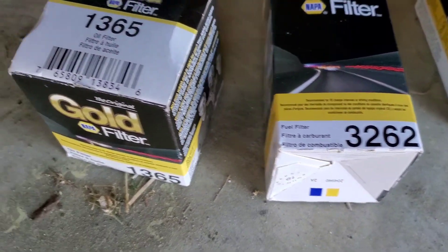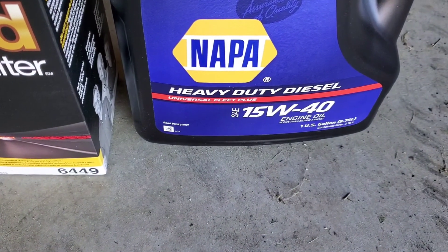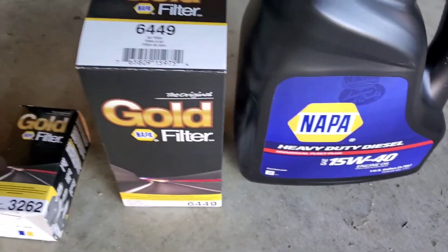And for the oil filter, that's the part number. Of course, I'm using some 15W40 for the engine oil.